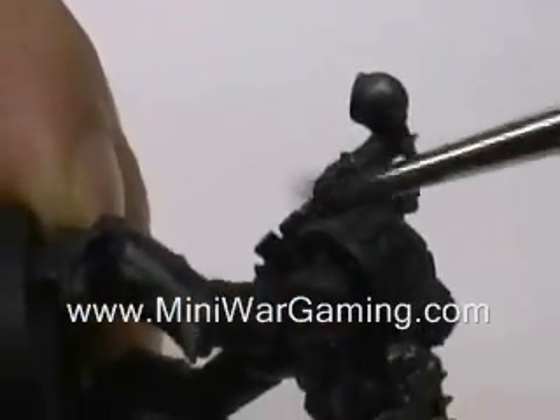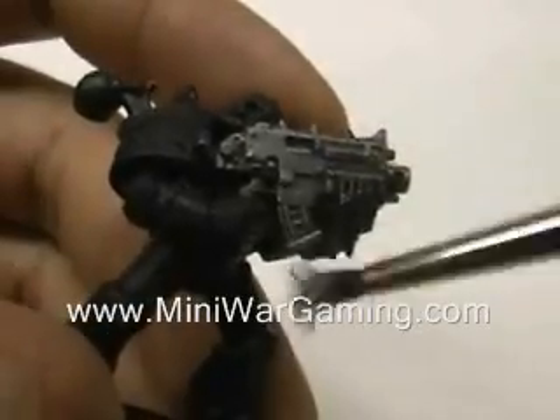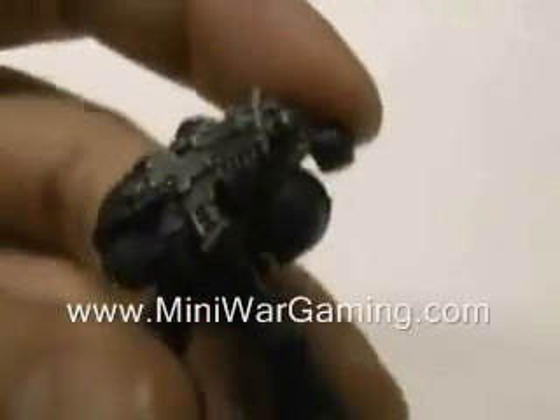Remember to get the backside of the jetpack. Now grab your Chainmail — dab, wipe, and brush. These two colors are very similar, but just different enough to add that much more depth.